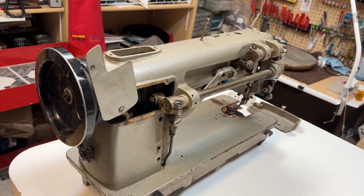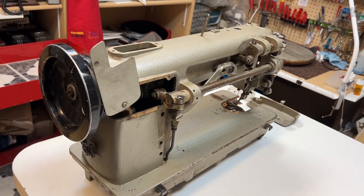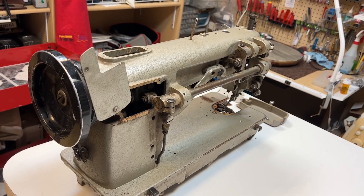Hello everyone, Bernina Jeff here. I am a Bernina dealer in Grand Junction, Colorado. I do not work for Bernina — I just have my own dealership.